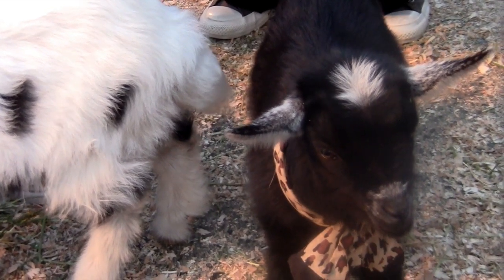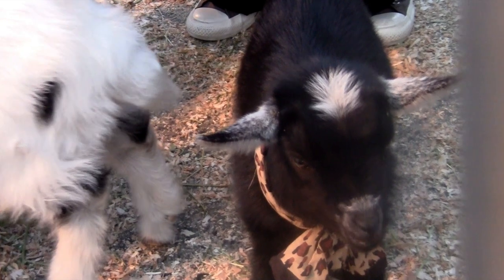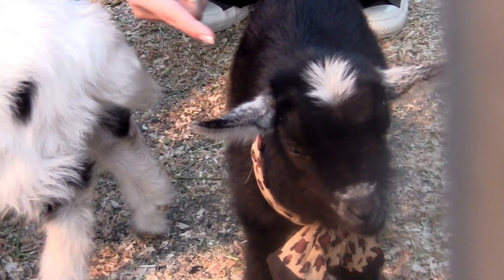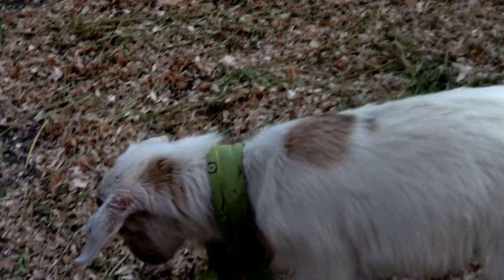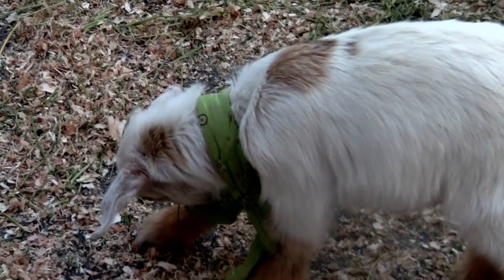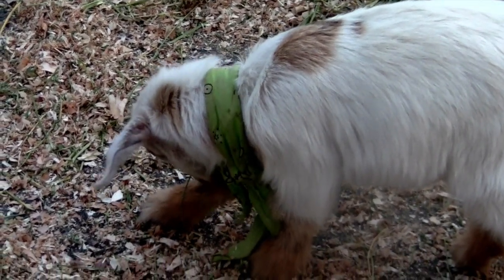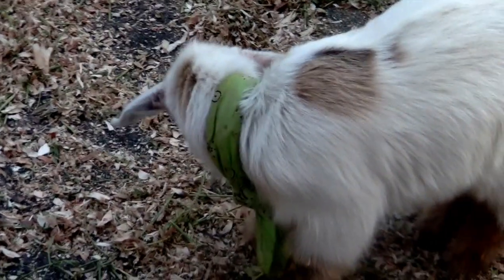Now look at this sweet black baby goat. Do you see the white circle on its forehead? Here is another baby goat, boys and girls. It has a brown circle on its back — do you see that brown circle? It has a little black in it too.